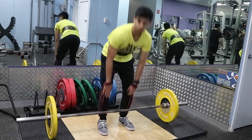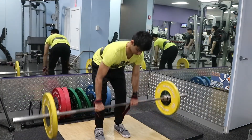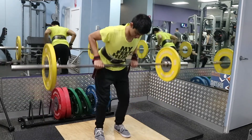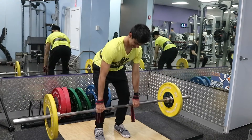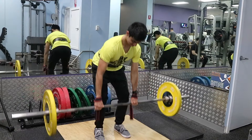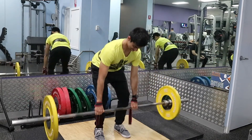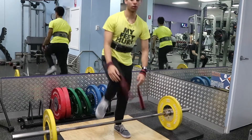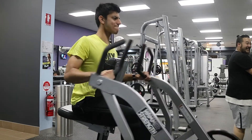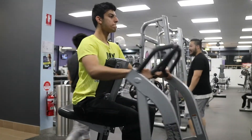After that I did some barbell rows — three sets of 10 to 12 reps, using 50 kilos. I'm making sure I'm pulling the bar close to my legs and towards my belly button area. A lot of people let the bar drift too far in front of them, pulling their body weight forward and not using their back enough because the bar isn't close enough to their body.